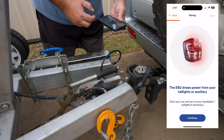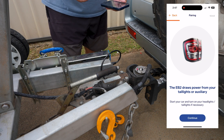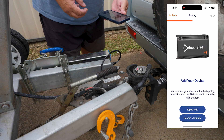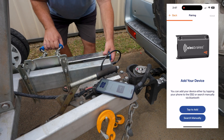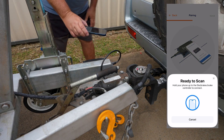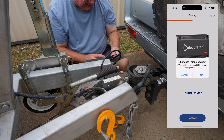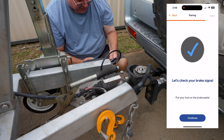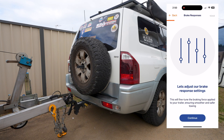The EB2 draws power from your taillights or auxiliary — start your car and turn on your headlights and taillights if necessary. So I've got the headlight on. Now we're going to tap to add. It's ready to scan — found device — pair. We're now going to pair it, continue. Let's check your brake signal — put your foot on the brake pedal. Braking. Next step is the brake response.